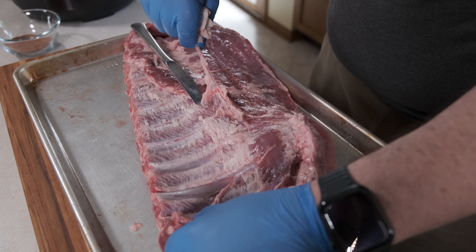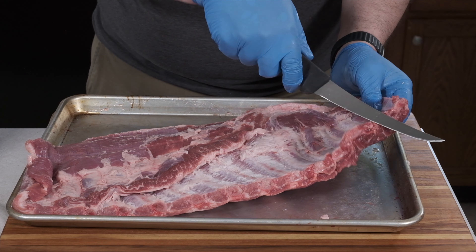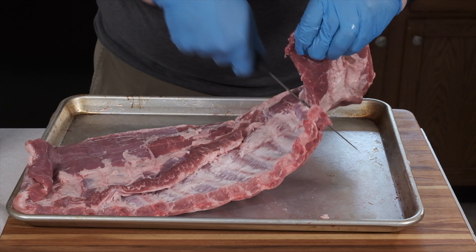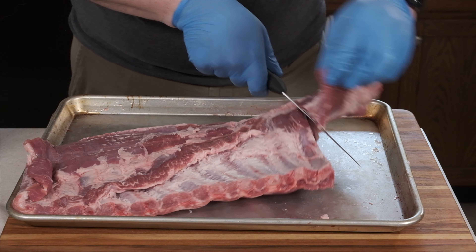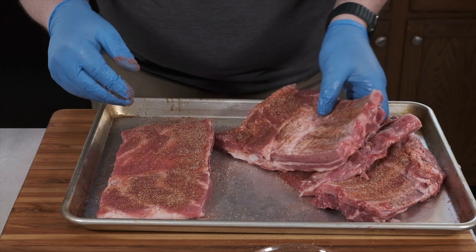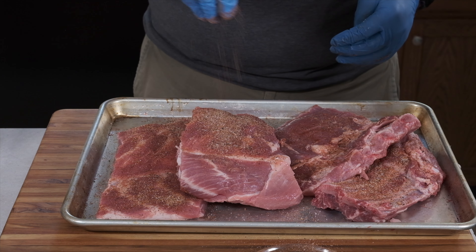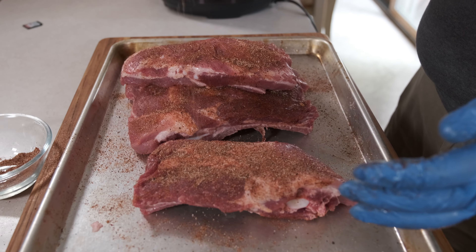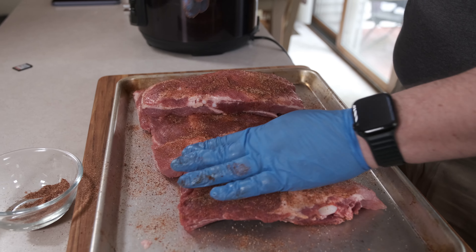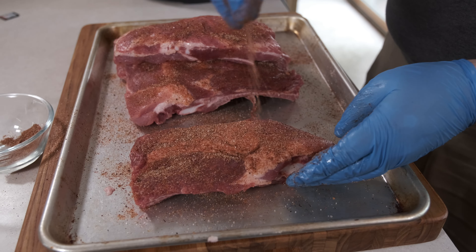If the membrane does rip, that's okay — just move a bone or two in, work your butter knife under it again, and keep pulling. Repeat until the membrane is removed from the back of the ribs. To help the ribs fit in the pressure cooker, I'm going to cut them into four pieces. Since there are 13 bones in a rack, that means I cut between every third bone. One piece will have four bones — I saved that one for me. Sprinkle the rub on the ribs, concentrating on the meaty side. The bony side doesn't need as much rub. You do not want to rub this onto the pork ribs, or else you will get it all over your hands and not on the rib. Sprinkle it on and then pat it gently to make sure it sticks to the rib.